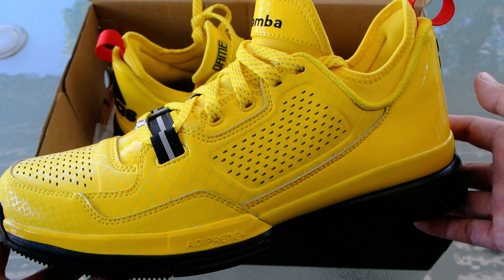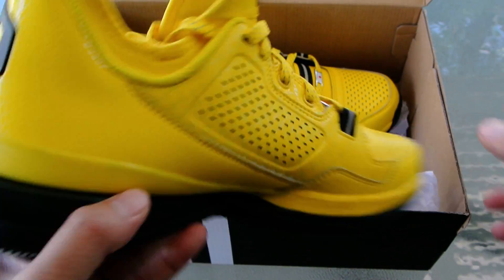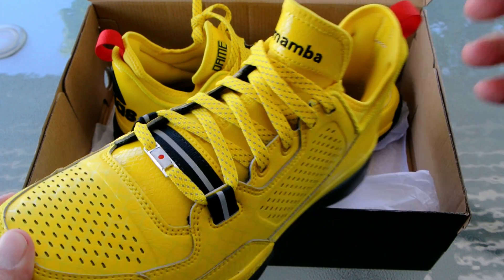Again, this is Juan, editor at KicksOnFire.com. You just saw our Adidas D-Lillard 1 Black Mamba creation. Thanks for watching.